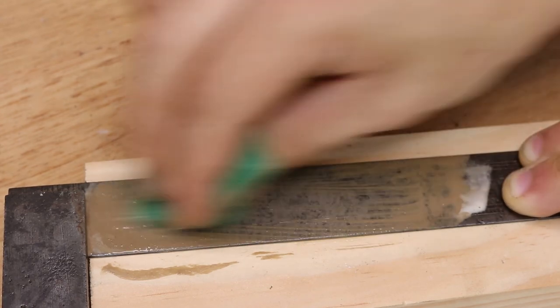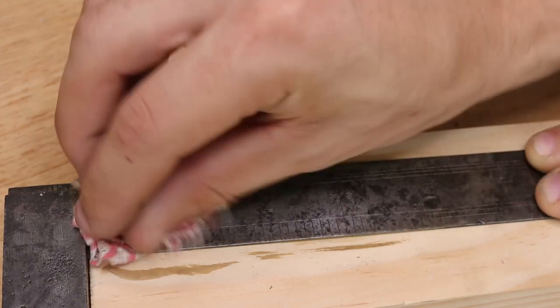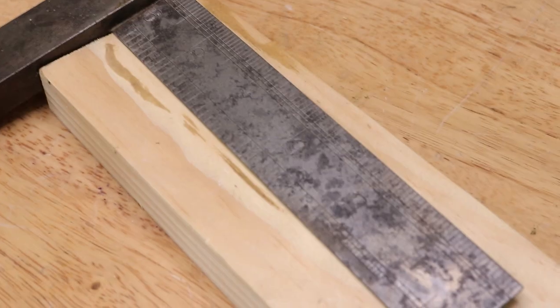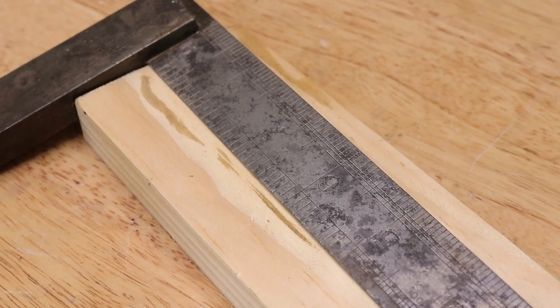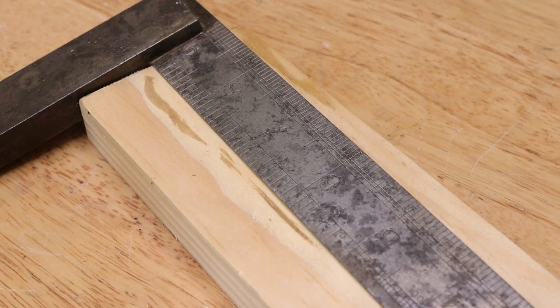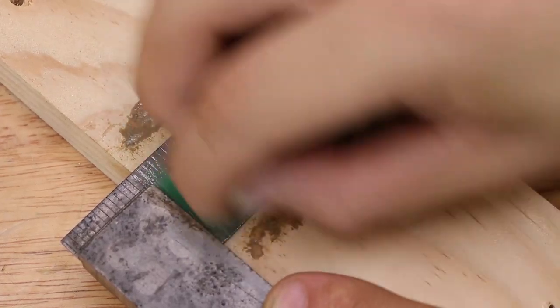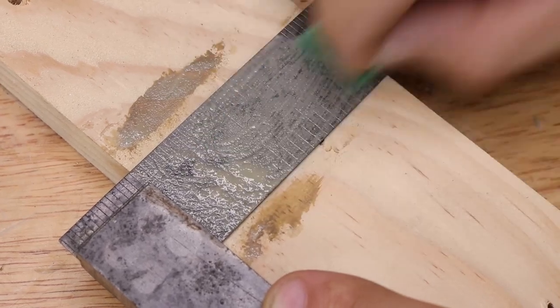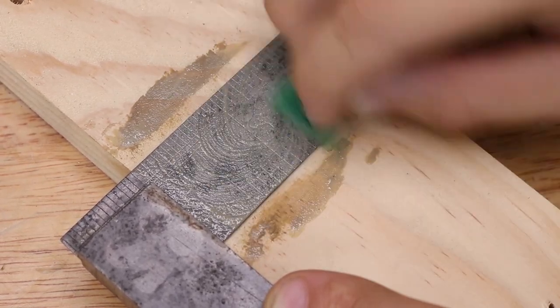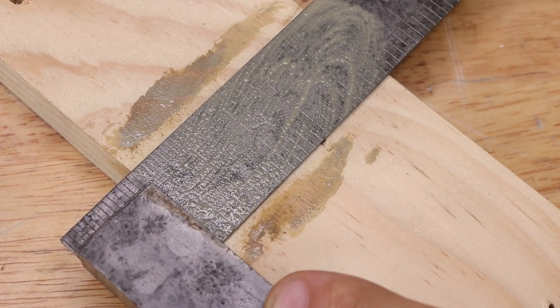One thing you might have noticed is that whilst we are removing a lot of the red rust very easily, there is still a little bit of black oxide that is left. The black oxide is a type of rust that is created in low oxygen environments, typically underneath red rust, and it is a lot more stable than the red rust and a lot harder to remove. The phosphoric acid could easily remove it, but I do like the look of the black oxide and if the tool is stored properly with a thin film of oil, I think it should be fine and the oxide shouldn't propagate.